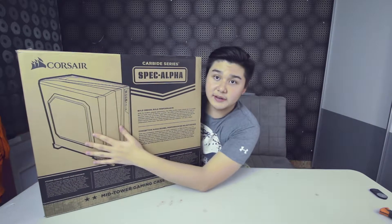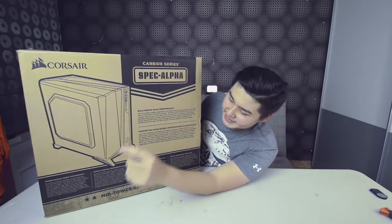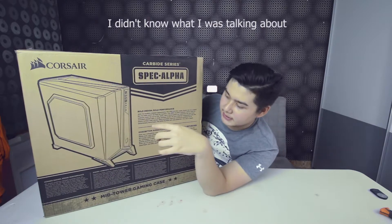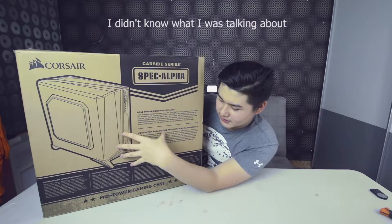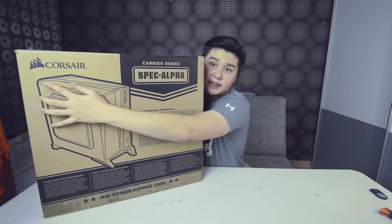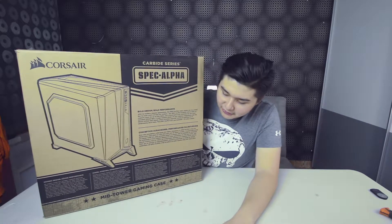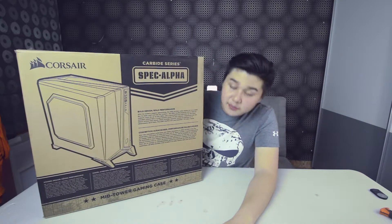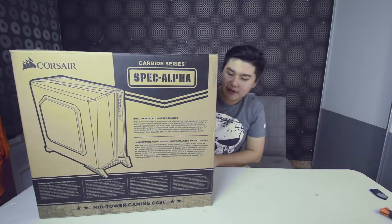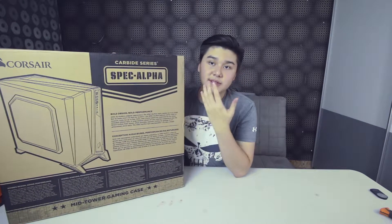Just looking at the box itself, it already highlights both design and performance, so let's have a quick tour around the box. It's a mid-tower gaming case from Corsair — you guys probably already know it. It comes with a red LED fan, and this is the white and red variant.